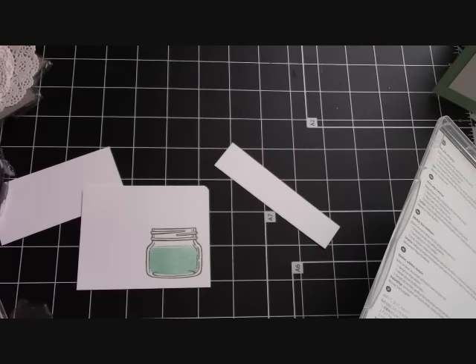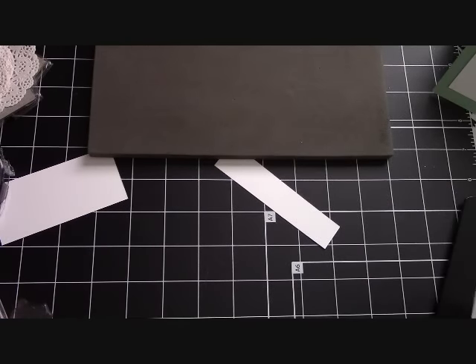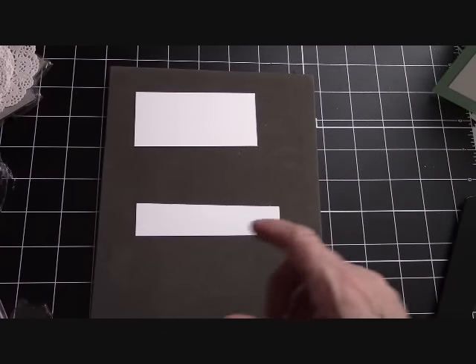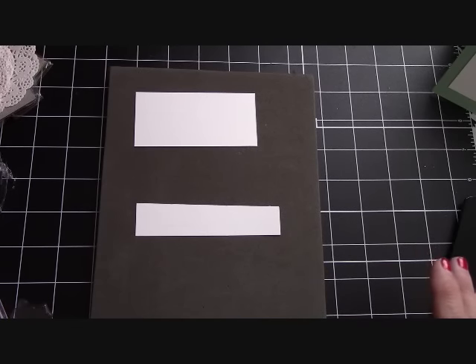Let me close up the Pool Party. Now we're done with our Tip Top Taupe and I'm staying with the In Colors — the 2015-2017 In Colors: Tip Top Taupe, Watermelon Wonder, Mint Macaron, Delightful Dijon, Cucumber Crush. So right now I'm going to go ahead and stamp the larger part of the flower.